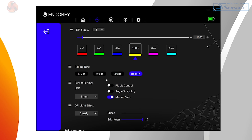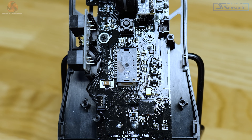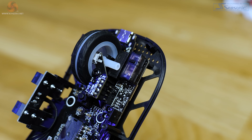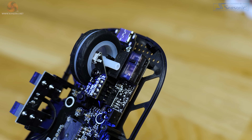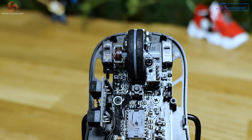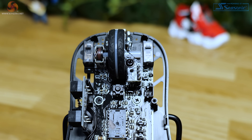Polling rate caps out at 1,000Hz, which in my opinion is fine for 99% of gamers, and it's going to hopefully help to prolong the battery life compared to wireless mice with higher polling rates. The switches are Kale GM 8.0s, which are rated as lasting for up to 80 million clicks. The switches do feel good once you've got past the pre- and post-travel — they're clicky, tactile, and pretty satisfying to use.